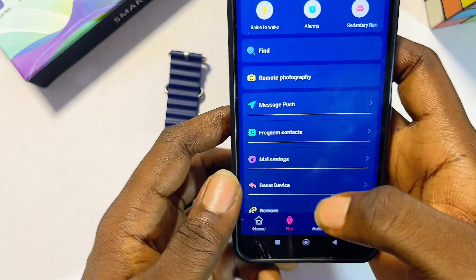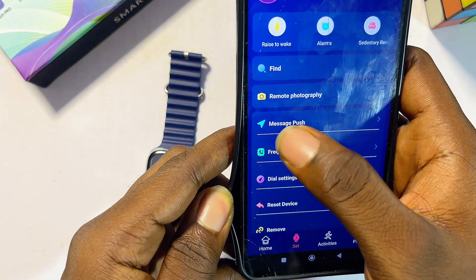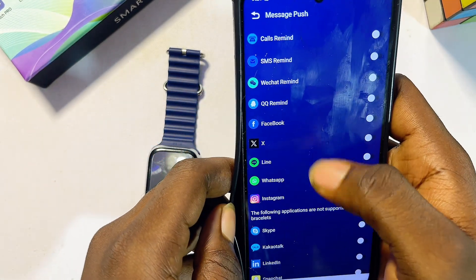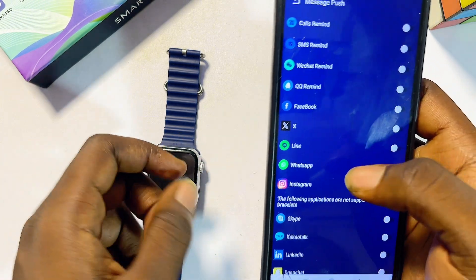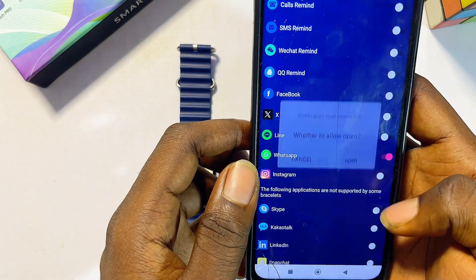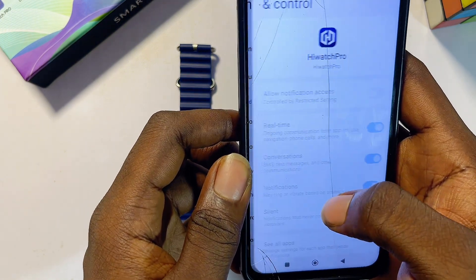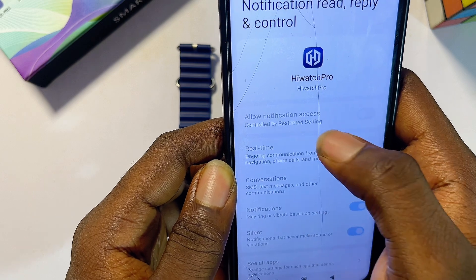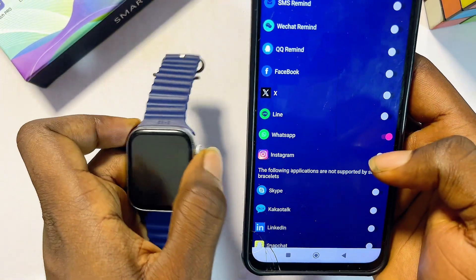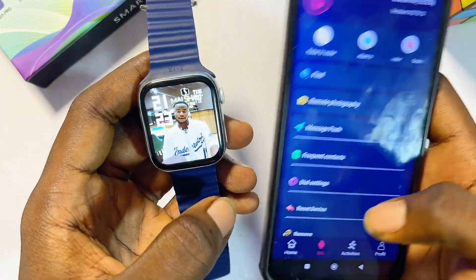To receive social media notifications like Facebook and WhatsApp on your smartwatch, click on the Message Push option and click Allow. Enable any social media apps you want from the list. Then go to your phone's notification settings, toggle on 'Allow Notification Access' for the HiWatch Pro app, and back in the app, toggle on the notifications for all the social media platforms you want.